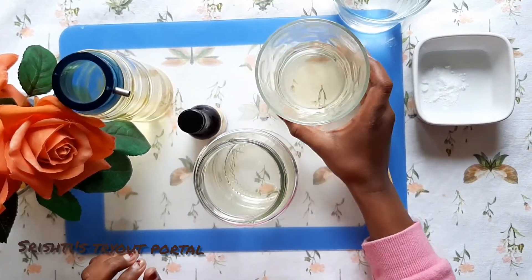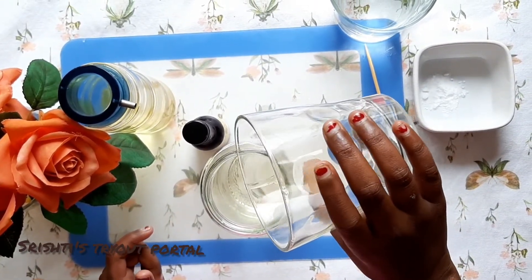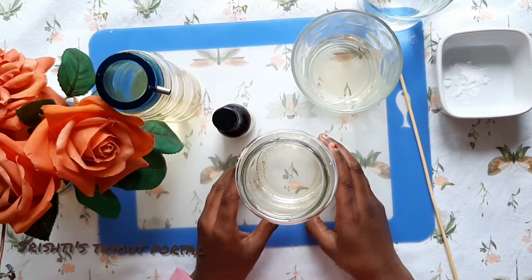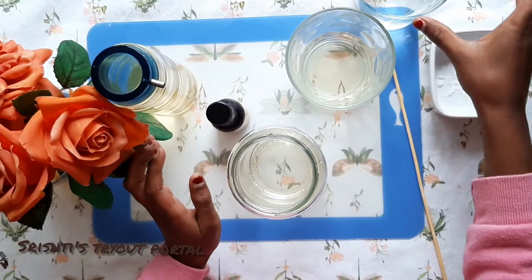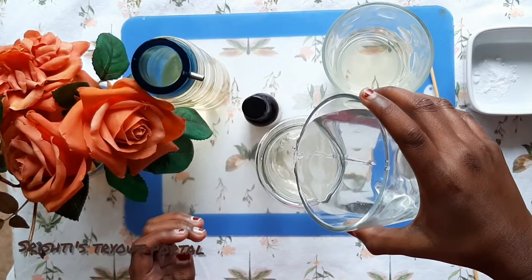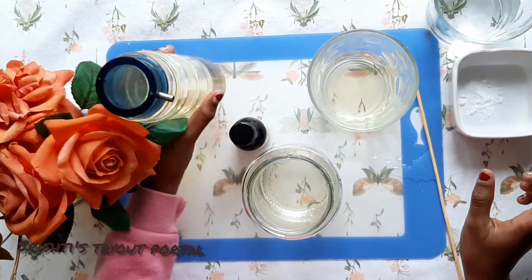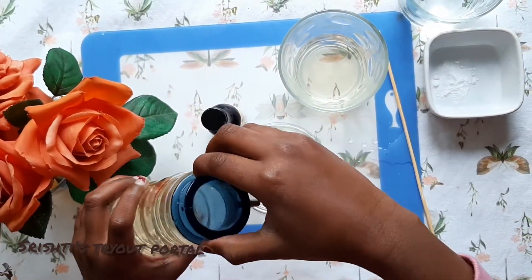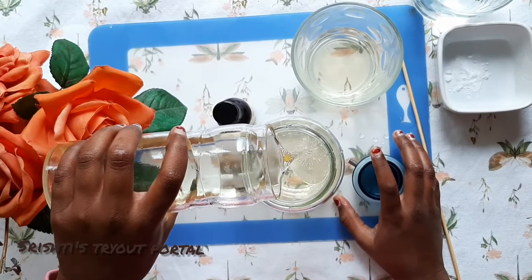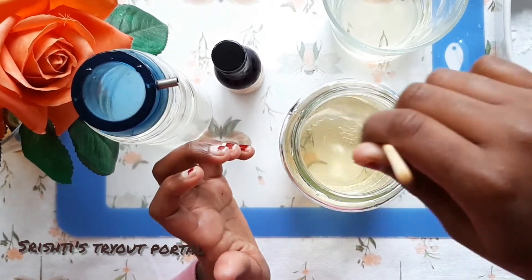First, add some vinegar to the empty glass jar. Next, you're going to add some water. Then you're going to add some vegetable oil. Take the wooden skewer and you're going to mix it.